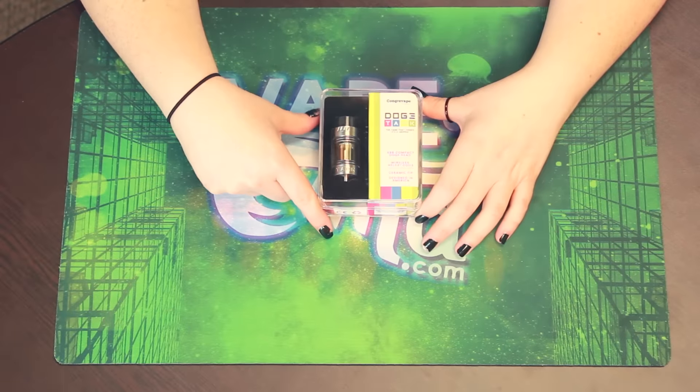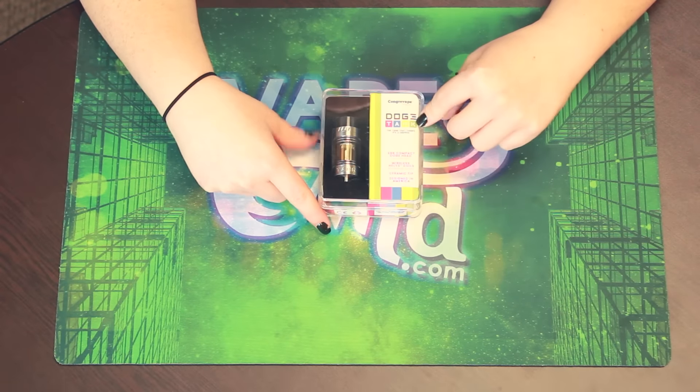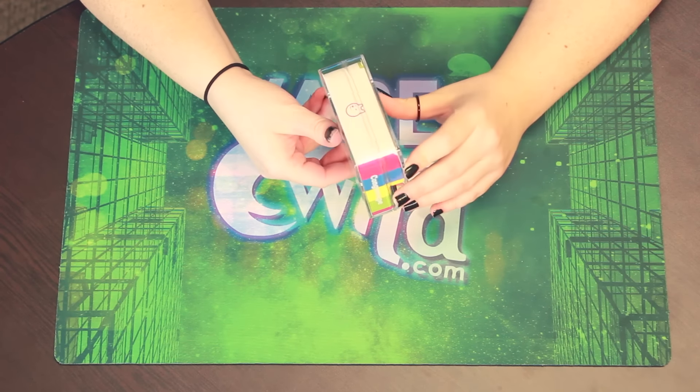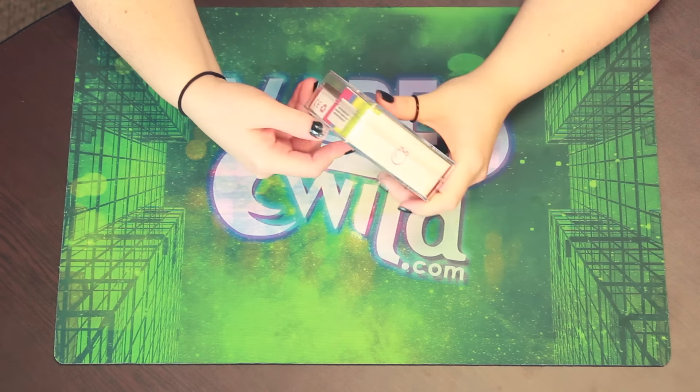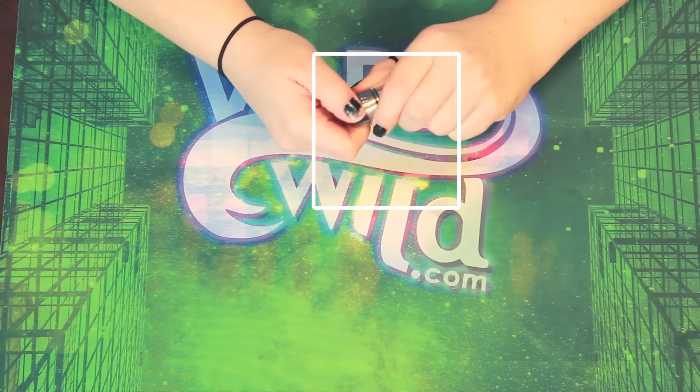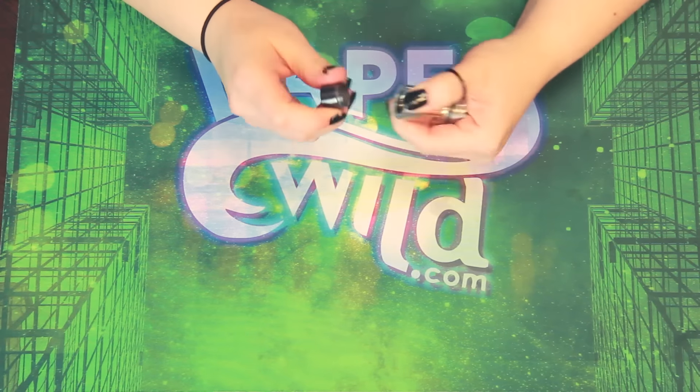Guys, this is the box to the Doge Tank from Conquer Vape. It is pretty awesome. You get all the fun colors on the side. There's the little Doge Dog. Now this is the Doge Tank itself.